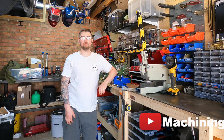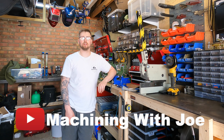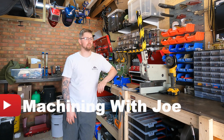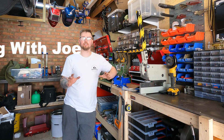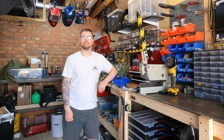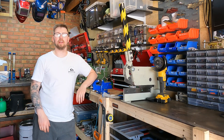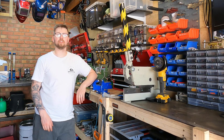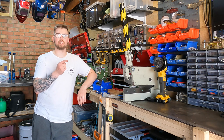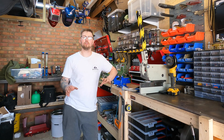Hi there and welcome back to the channel, Machining with Joe — a channel where I'll share my journey as a beginner machinist. Today is a really exciting video because we're finally adding a power feed to the Walko WN180 mini lathe. This is a project I've been meaning to do for a long time, but it's taken me a little bit of research to find out what hardware I need to actually run this power feed to the best of its ability.